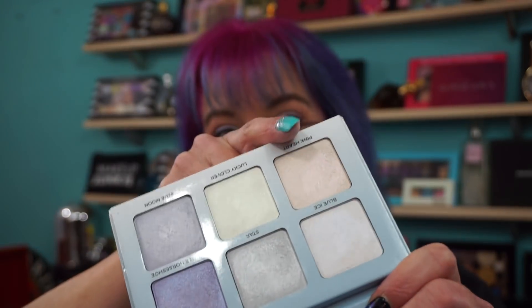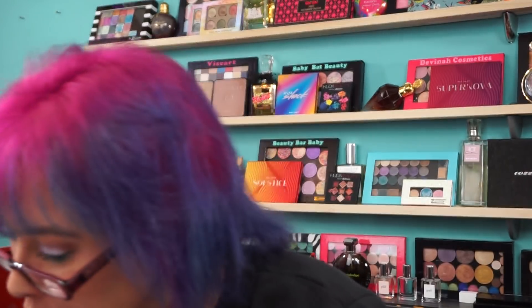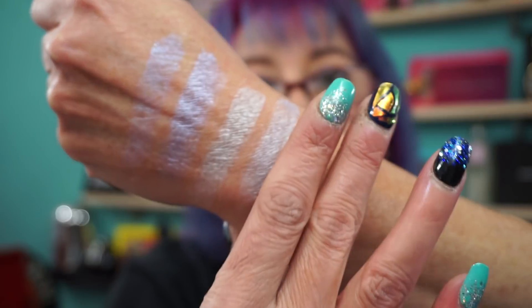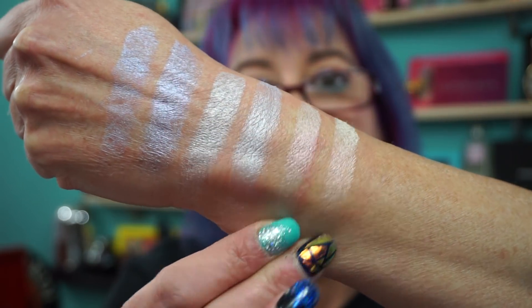We're going to go into pink heart, and I think that matches Gleam. I think these two match - they have that pink undertone shift.